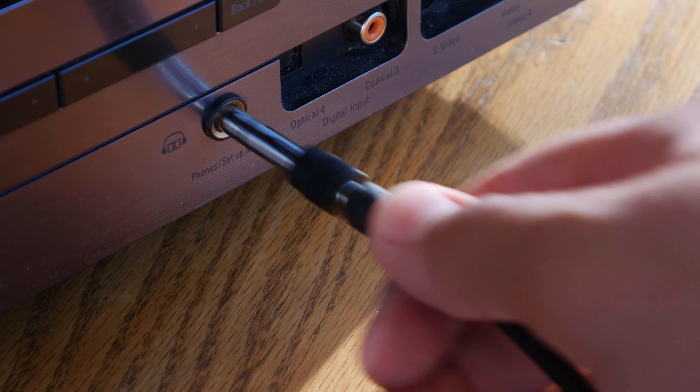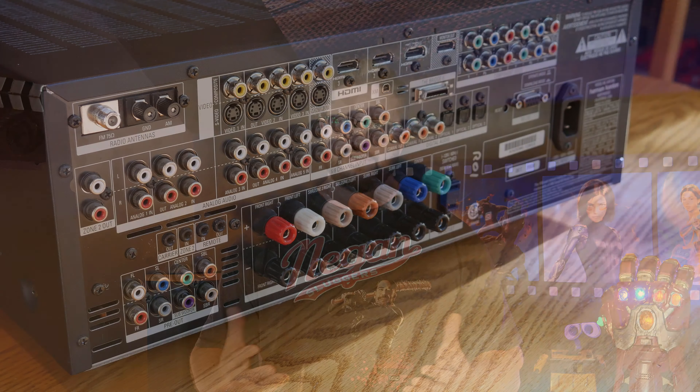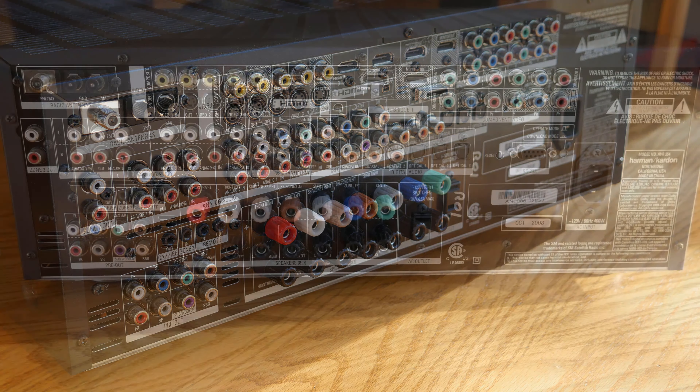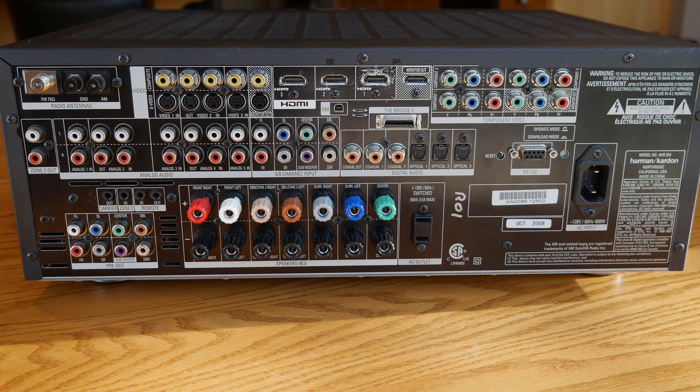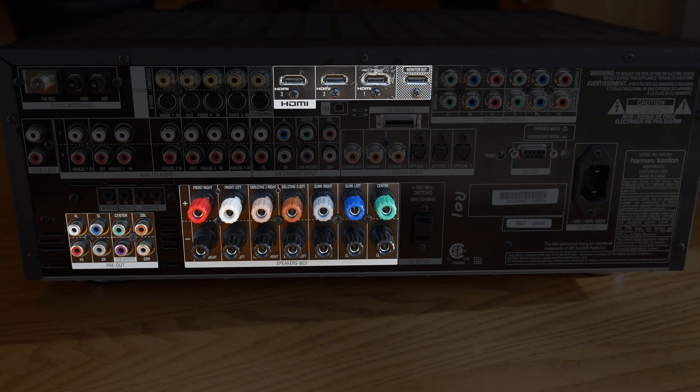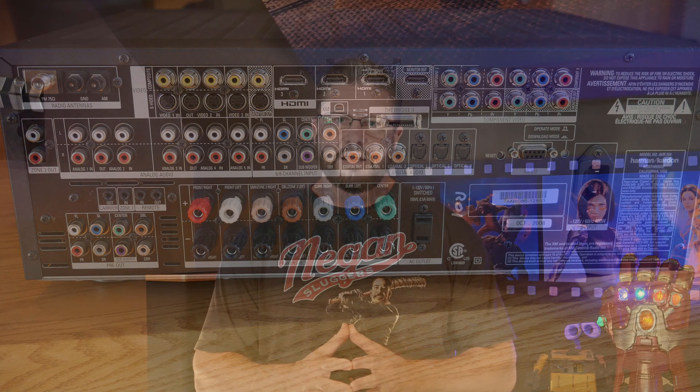Let's take a look at what a receiver actually looks like. This is a Harman Kardon AVR354 7.1 channel Home Theater receiver that I'll be using as an example. On the front of the receiver, the most important thing here is the screen. It can tell you information like current volume level, input, and what audio format you're actually in.